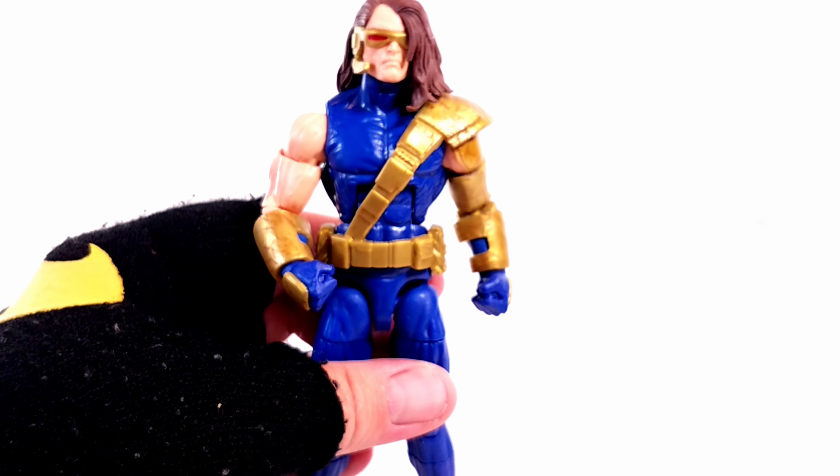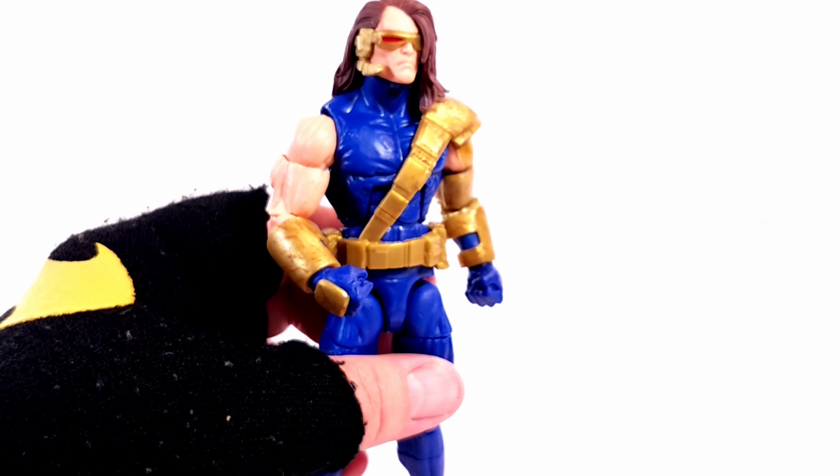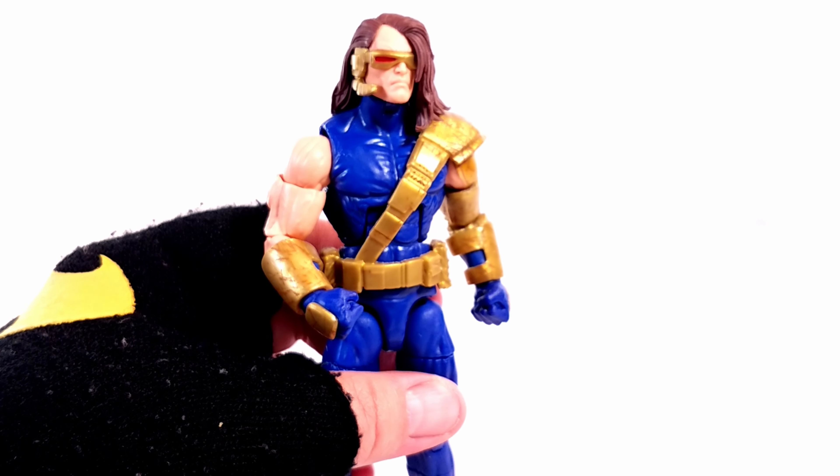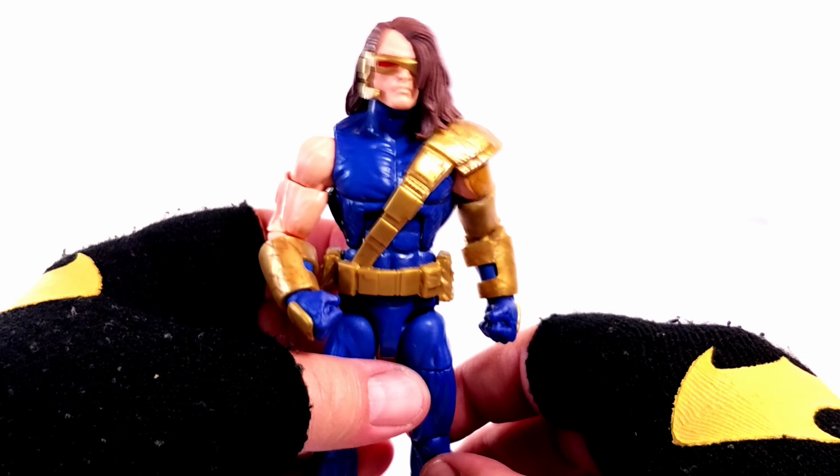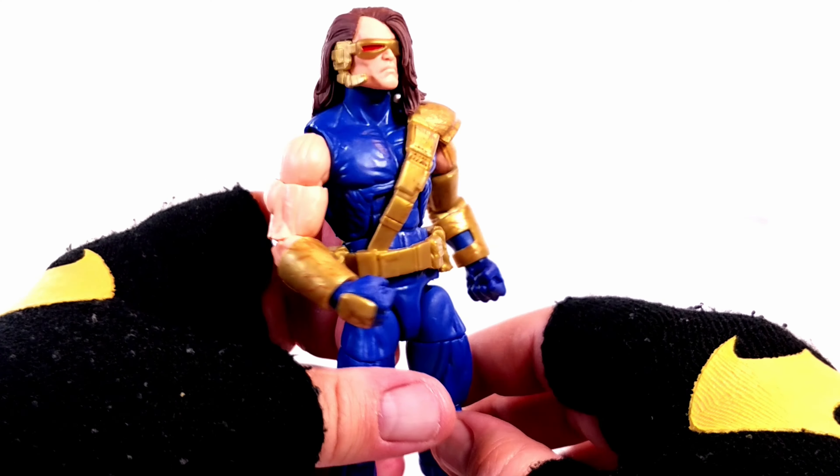Anyway, that's essentially it for the paint apps. He looks good overall, but the face and the lack of proper boots are what really chapped my hide.